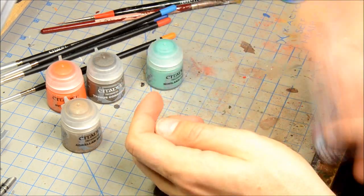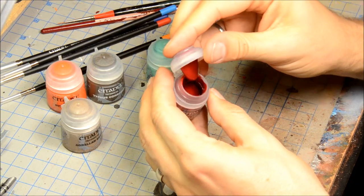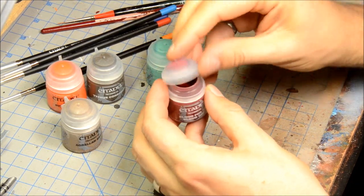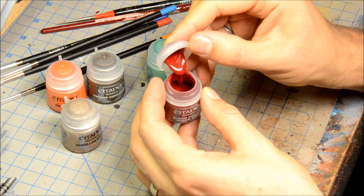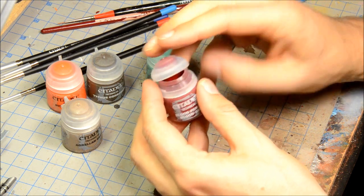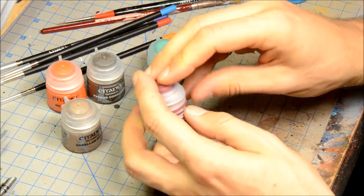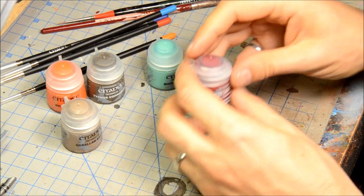Blood for the Blood God is for your weapons and splatters. It's kind of a thick one — a very deep red. Let's take a break here and when I come back I'll try out each one of these.